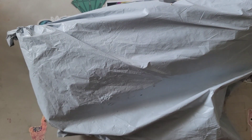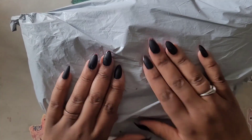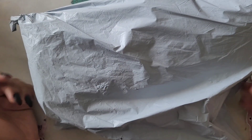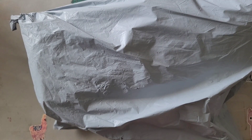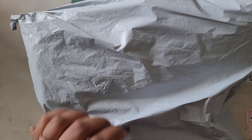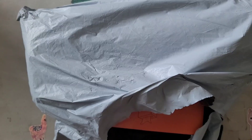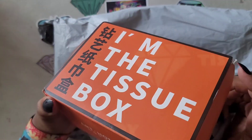Well hello hello everyone, welcome back to the channel, Miss Crocheting Coffee here. Today we got an unboxing — or an un-bagging again. Where do y'all get this trash bag material from? There's no option for this at my post office. Anyways, I hope you're all having a fabulous fabulous day. I have no idea where this came from, so we're gonna figure it out together. We're gonna open it up and I think this might be — I'm the tissue box! What is this? Mine!